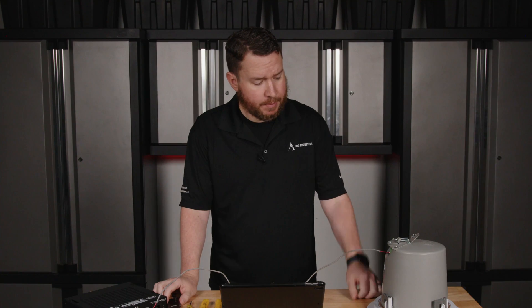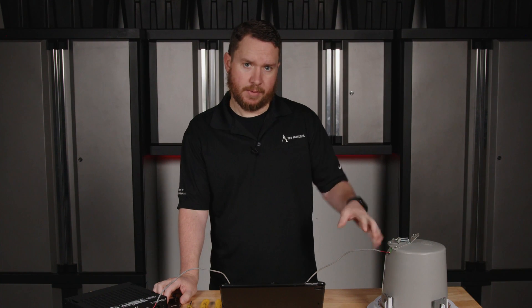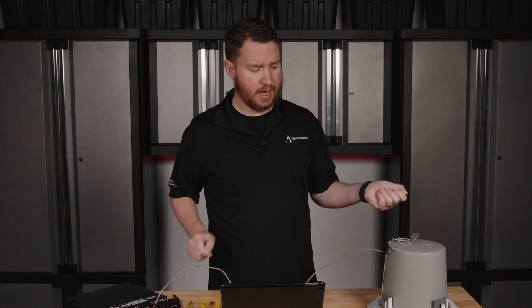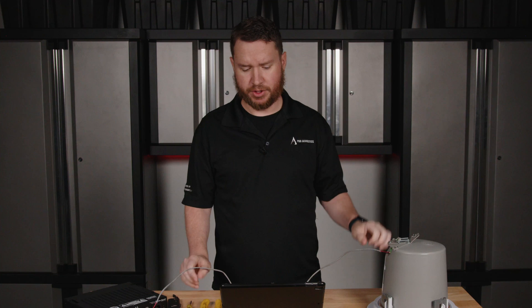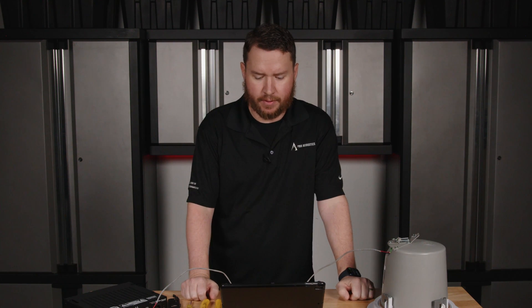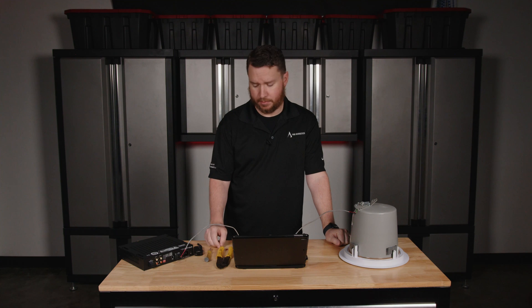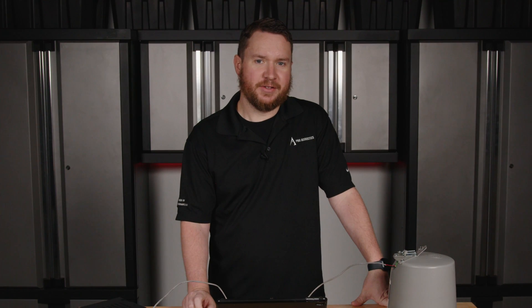If you have lots of speakers, keep in mind the tap setting on your speaker may be on the front, maybe on the back, or maybe a series of multicolored leads — but this is a fairly standard representation of what you're going to see from a lot of ceiling speakers out there. If you're not sure about any portion of this process, definitely reach out to us or a professional. I'm Nathan, and until next time, guys.